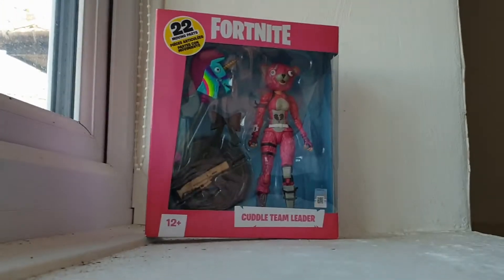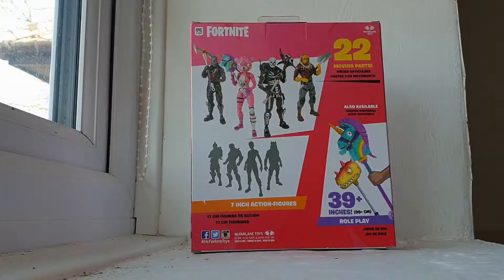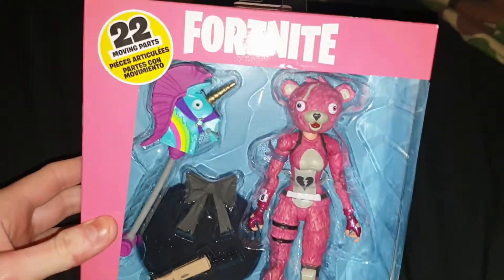Here we have a Fortnite Cuddle Team Leader figure from McFarlane Toys. They are seven-inch figures and there are obviously different ones in the line, including new ones coming out. The lighting is awful in this room.